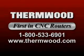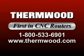Thermwood machines and systems are versatile, reliable, and accurate. We're Thermwood Corporation and we're first in CNC routers.